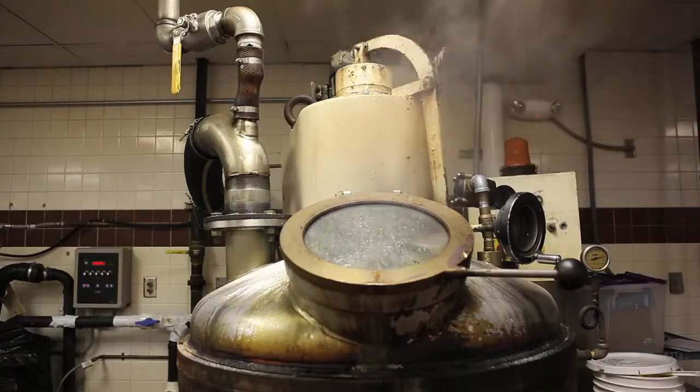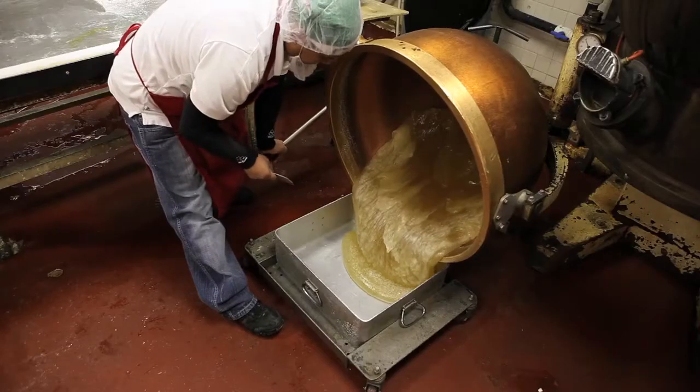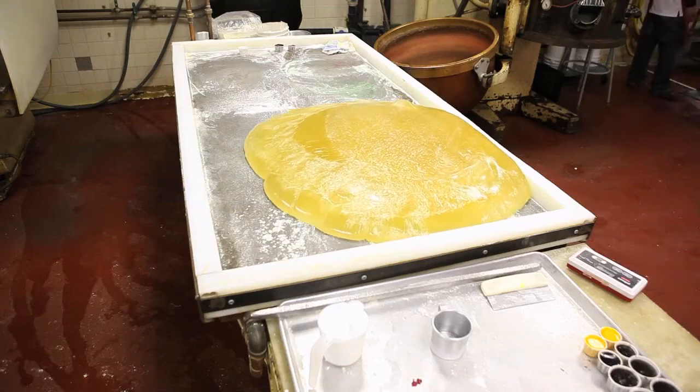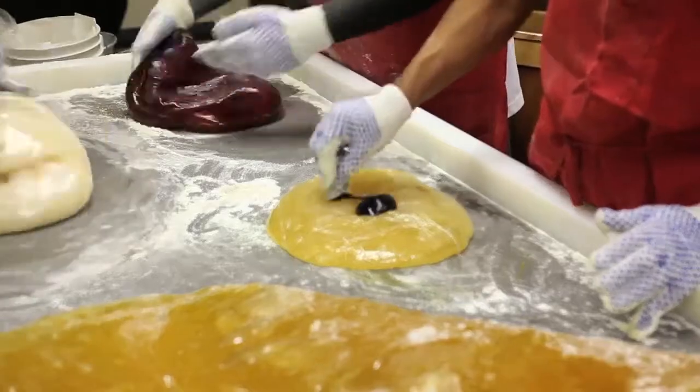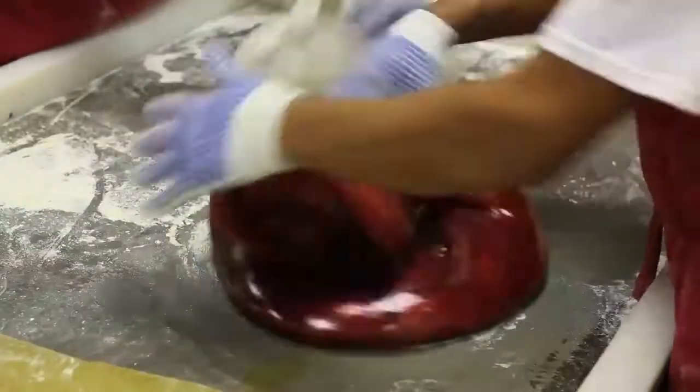At Ken Craft Candy, canes start their lives as 60 pounds of corn syrup, 70 pounds of sugar, and one and a half gallons of water simmering in a vacuum cooker. Flavors like peppermint, cranberry, or hot chocolate are quickly folded in by hand.